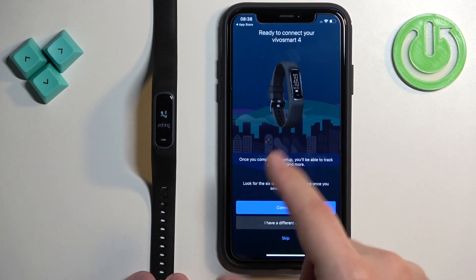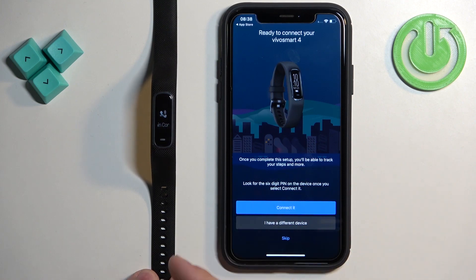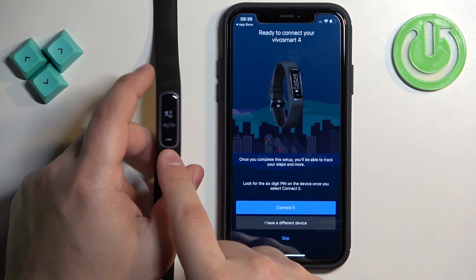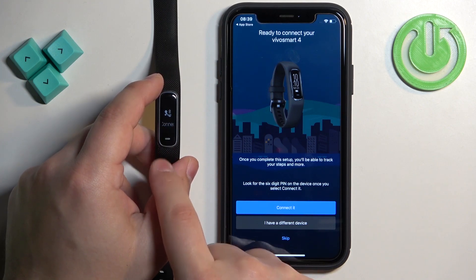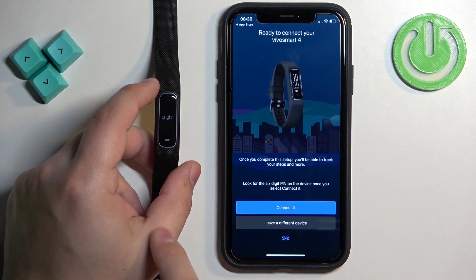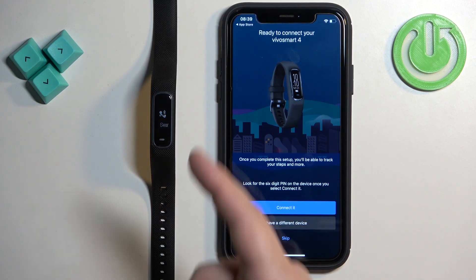Then you will see a page where the app will detect your smartband automatically. If it doesn't detect it, you can press the touch-sensitive button to go back to the list of languages, select the language again to re-enter pairing mode, and the app should detect the band.